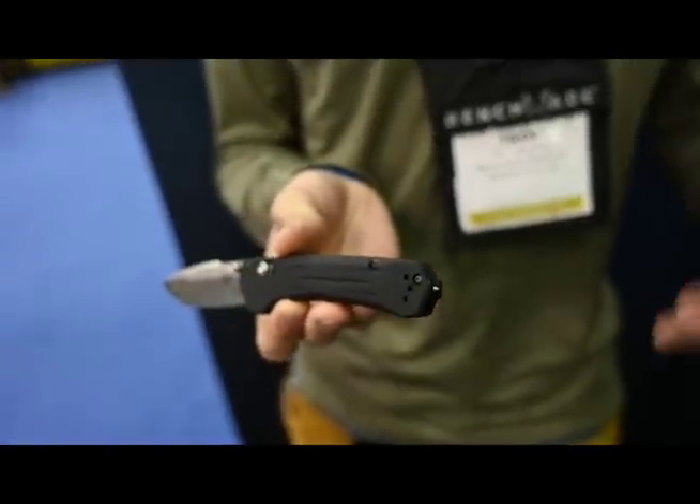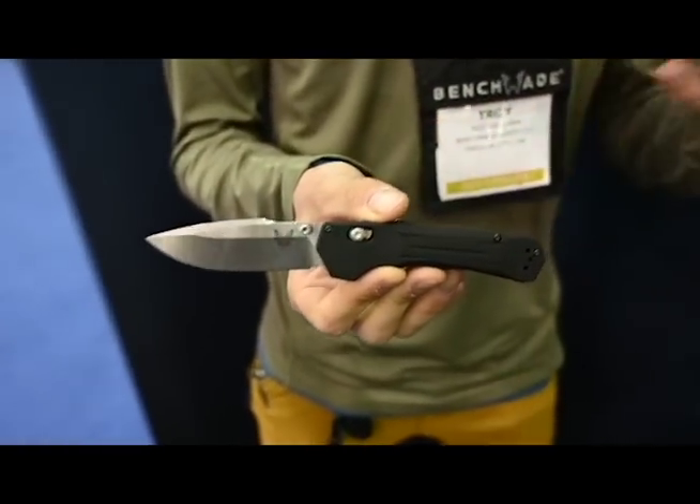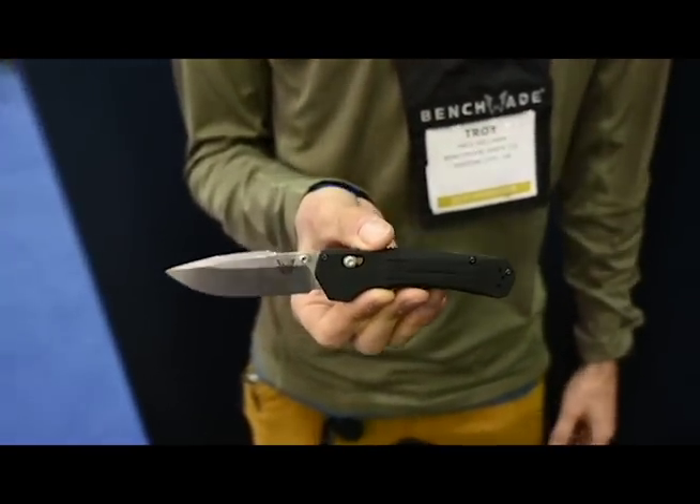We had the 407 Volation released last year — it's about a half inch longer. So for the small to medium-sized hand, this is going to fit very comfortably.